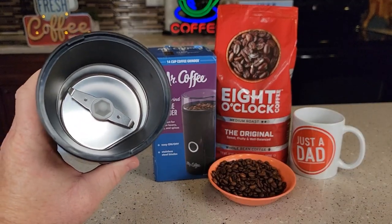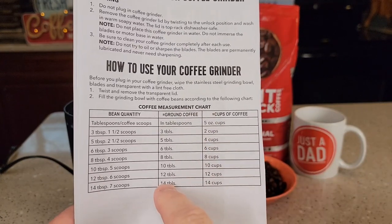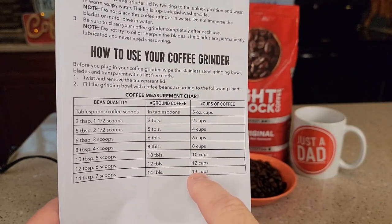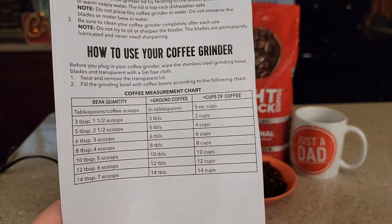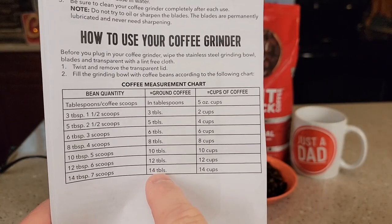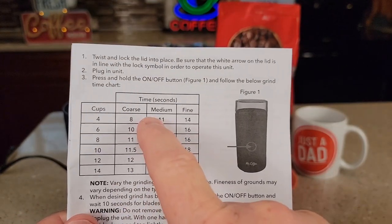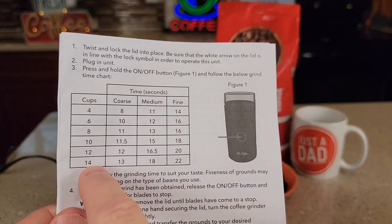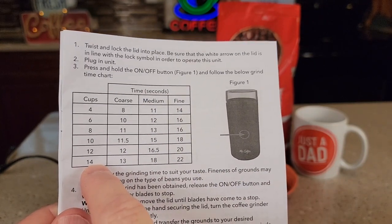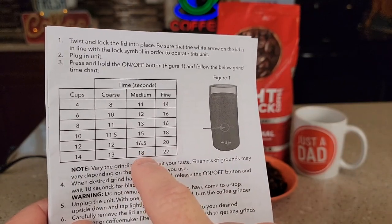They call this a blade type grinder. It does come with a nice manual that talks about how many tablespoons to put in to get ground coffee — 14 tablespoons of beans will equate to about 14 tablespoons of ground coffee. On the other side, it talks about coarse, medium, and fine, measured in seconds. So for the full 14 tablespoons on a medium grind, you want to hold the button for 18 seconds.